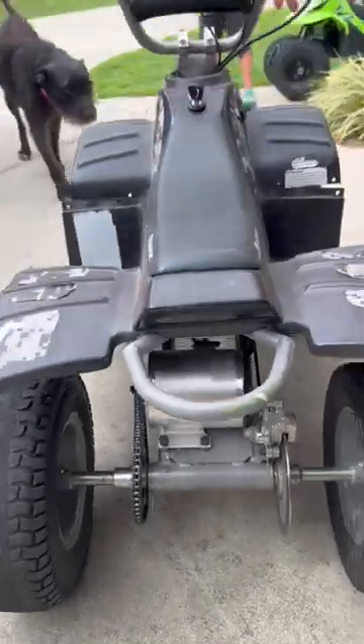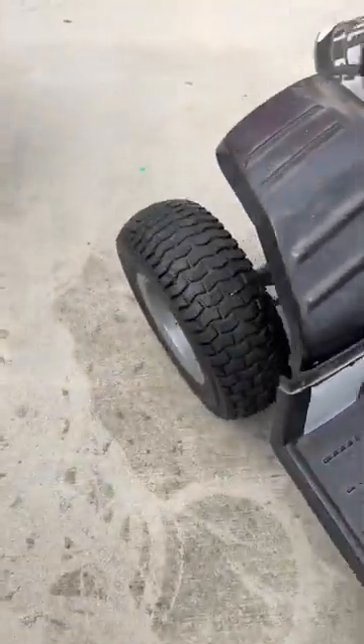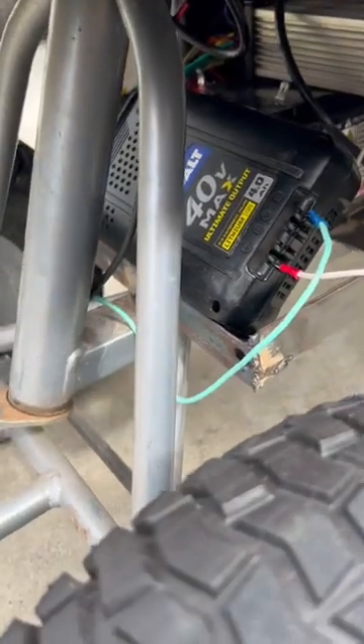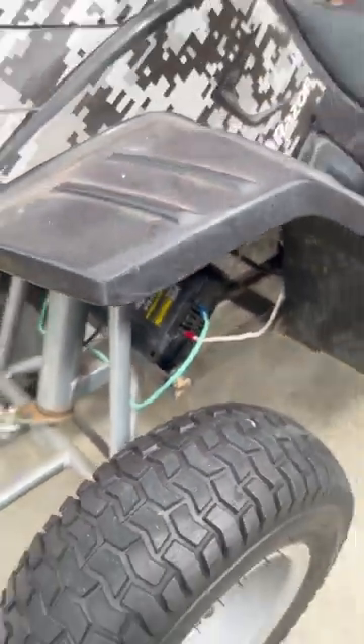We just upgraded this quad here with a 36 volt. I was using the big NiCad batteries, but then I figured out that my 40 volt max works on my four-wheeler. Let's see if it works.